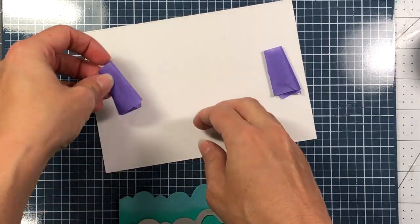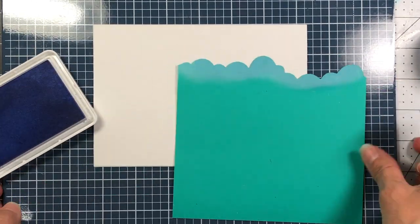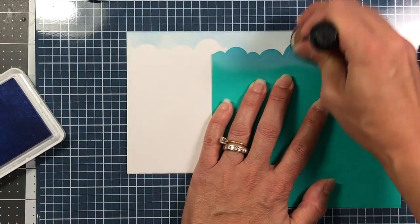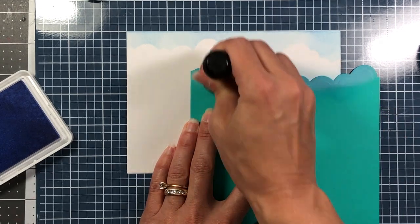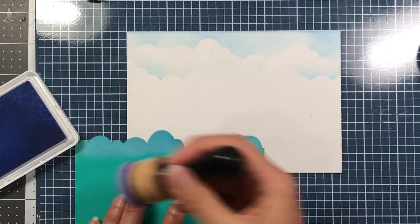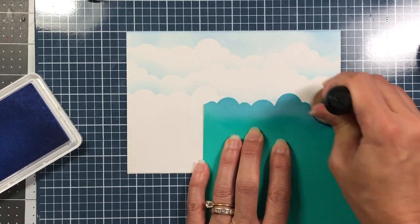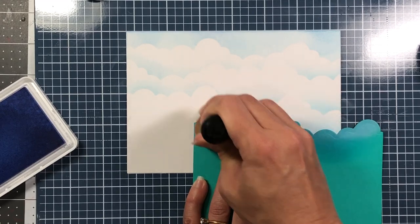I have a piece of Bristol Smooth cardstock and I'm making a cloud background on it. I used the cloud die to die-cut a piece of thick cardstock to use as a stencil. The ink I'm using is Sky Ink, and I blend it onto the Bristol Smooth cardstock. Each time I finish a row I move the stencil down and continue the pattern. This gives a very nice cloud background, which I thought would be perfect for an outdoor scene. If you don't want to do the cloud background, you can just use patterned paper.